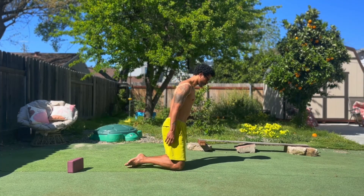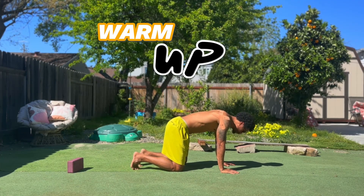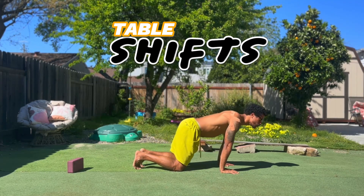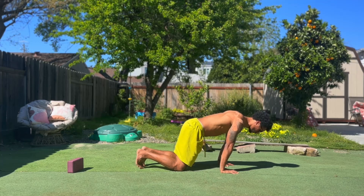If you're ready to get primal and move like your ancestors, let's get into it. Hands under the shoulders, knees under the hips, toes tucked. As I inhale, I shift my shoulders over my fingers, and as I exhale, I shift my hips back towards my heels. Continue this flow for a little bit, stretching the wrists, stretching our feet.